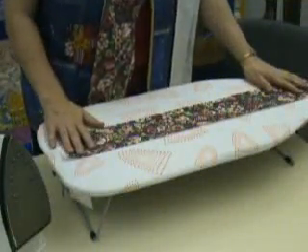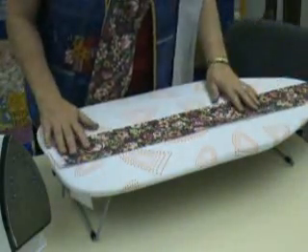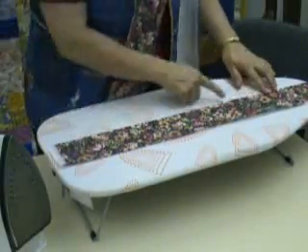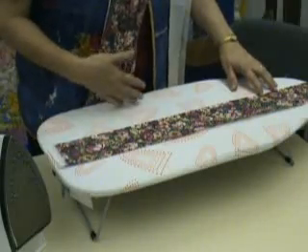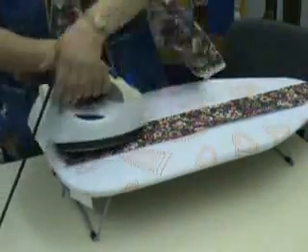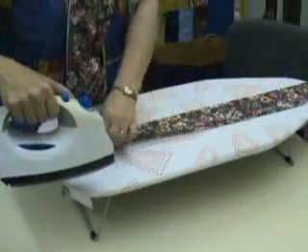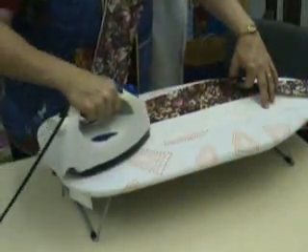I have my strips at the ironing board now. I'm ready to press them open. You want to put the strips down with the darker side — or the side you want your seam to go toward — on the top, with the seam where you sew them together toward you, on the near side. Take your iron. I like lots of steam. I'm going to steam it, open it, and bump that seam open real good.